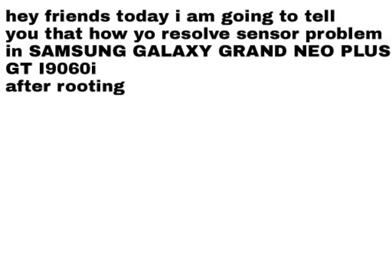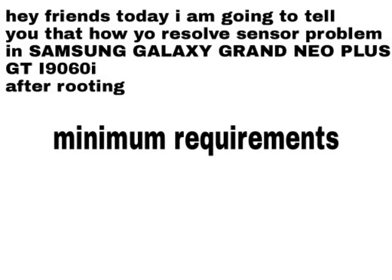Hey friends, today I am going to tell you how to resolve the sensor problem in Samsung Galaxy Grand Neo Plus after rooting.